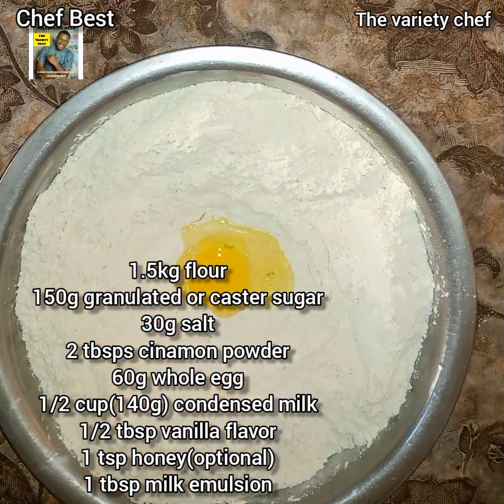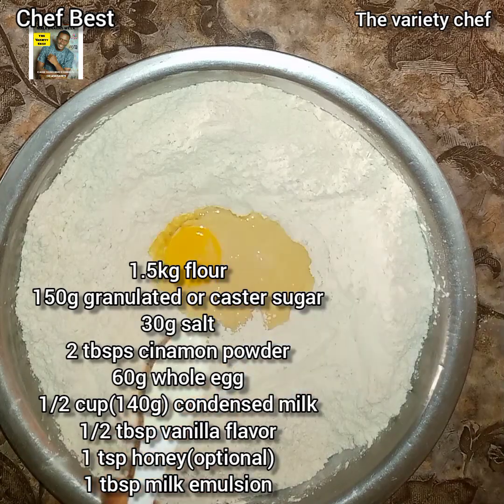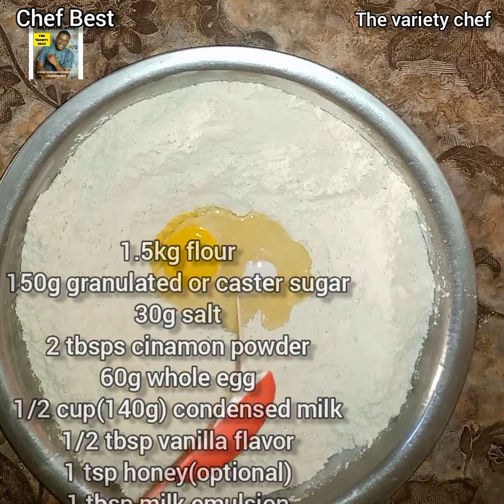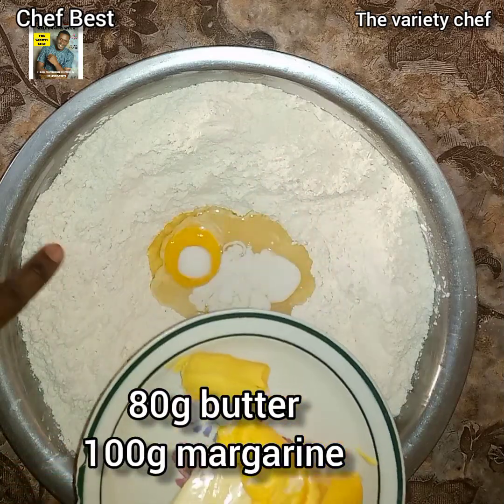Into the well I added 60 grams of whole egg, half cup or 140 grams of condensed milk, half tablespoon of vanilla flavor, one teaspoon of honey, and one tablespoon of milk emulsion.